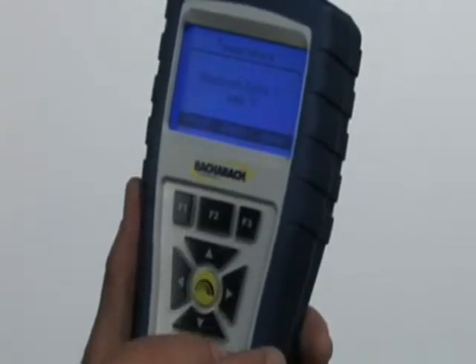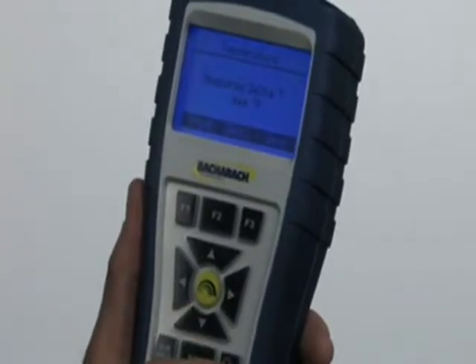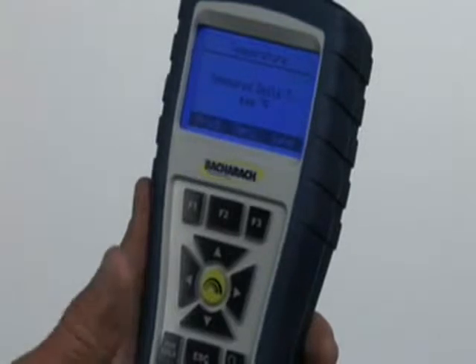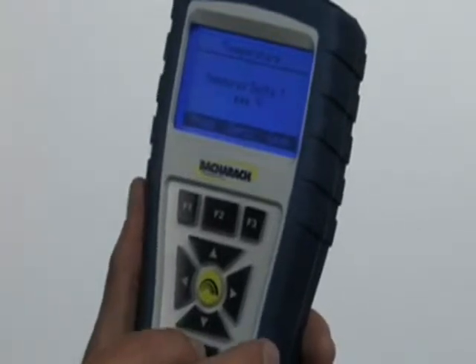We'll hit escape and go to temperature. This is where you measure delta T. We've got two thermocouples plugged into the bottom of the instrument, so I can measure temperature rise, temperature drop, or anything of that nature.